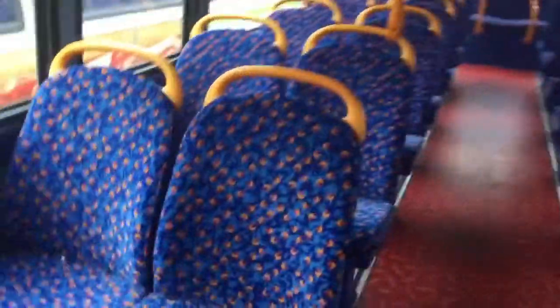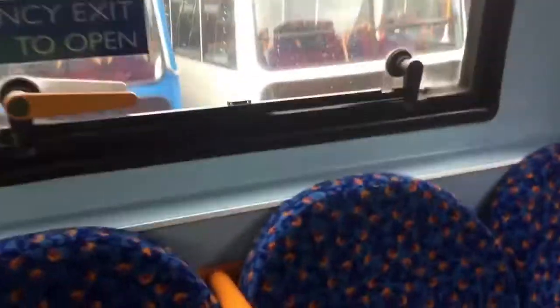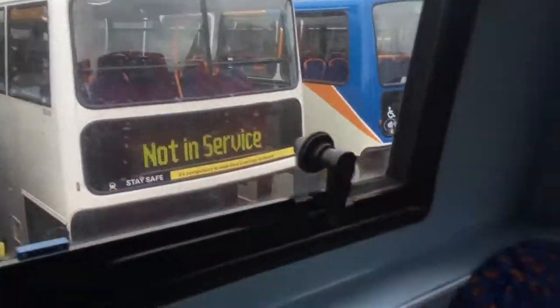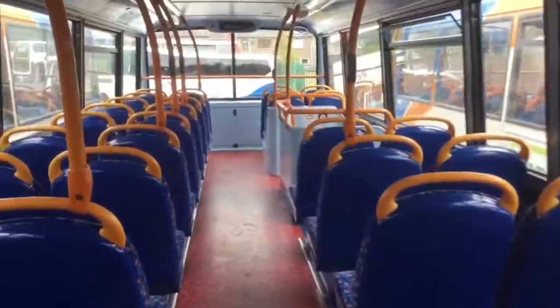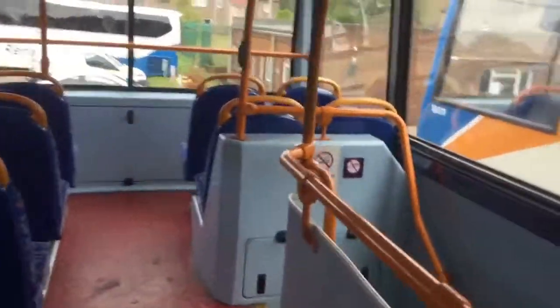Coming up the stairs. Looks like there's less seats here actually for some reason. Let's just go to the back. That one's quite cool actually — it's like the older ones, it's got the rubber handles on top of the seats. Nice to see. Yeah, so LX400 body trainer.